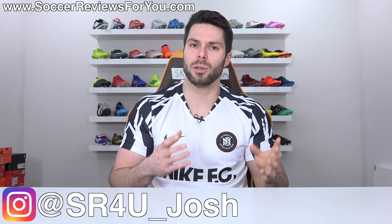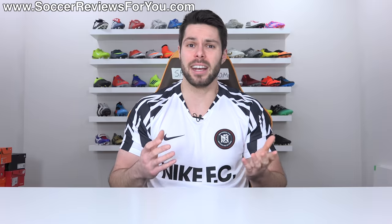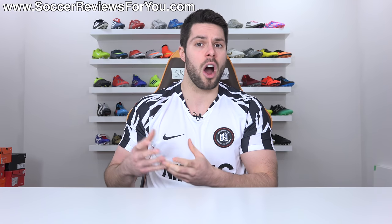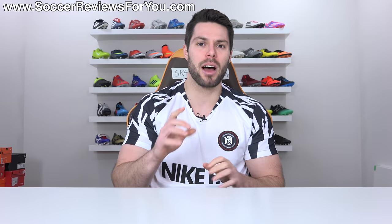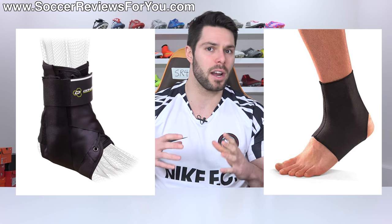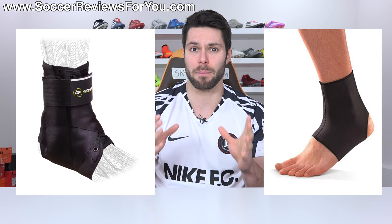I get a lot of questions asking which football boots work the best with an ankle brace, and the real answer to that question is none of them. An ankle brace adds a significant amount of bulk and size to your ankle and heel area, and football boots as a whole are quite slim fitting, so when you try to combine the two it typically doesn't work that well.